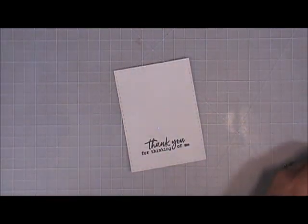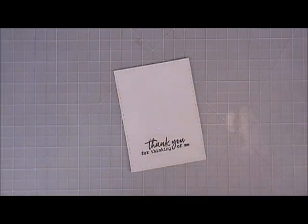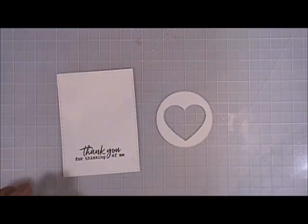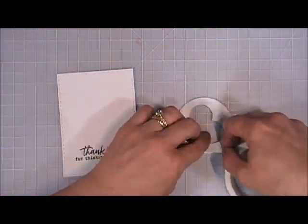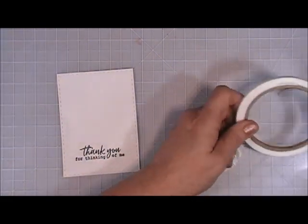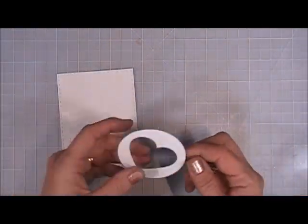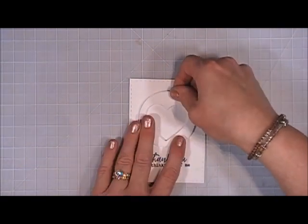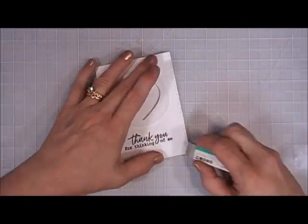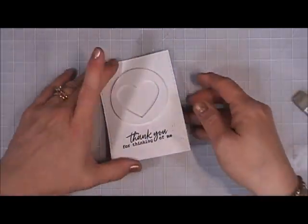I added some clear embossing powder and heat set that — here you can see where I cut the stamp and put it side by side. This was a very easy card but I think it turned out really pretty. I'm going to add some foam tape around the edges of this circle, remove the backing, and place that directly in the center of my panel. I got a few little smudges on my card so I'm going to clean it up with my eraser.